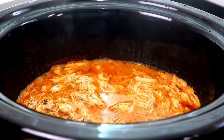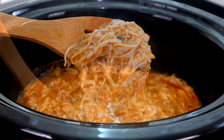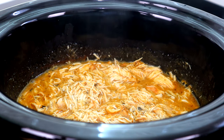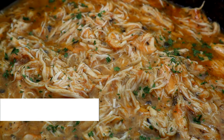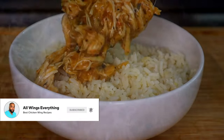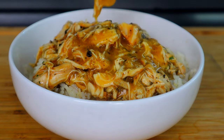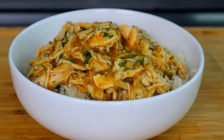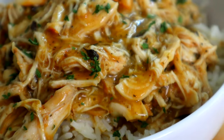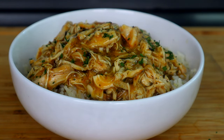We're 20 minutes in — take a look at what we have right here. Man, this looks delicious. That's it. We're gonna go ahead and head over to our cutting board, get this baby plated up so we can jump into quality control. And there you have it, guys — chicken and gravy in the slow cooker.